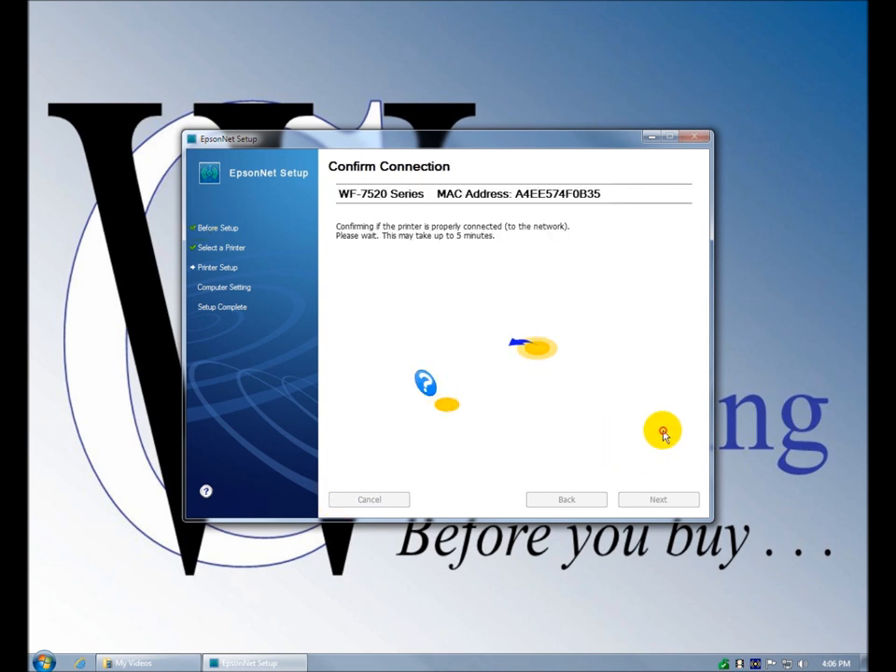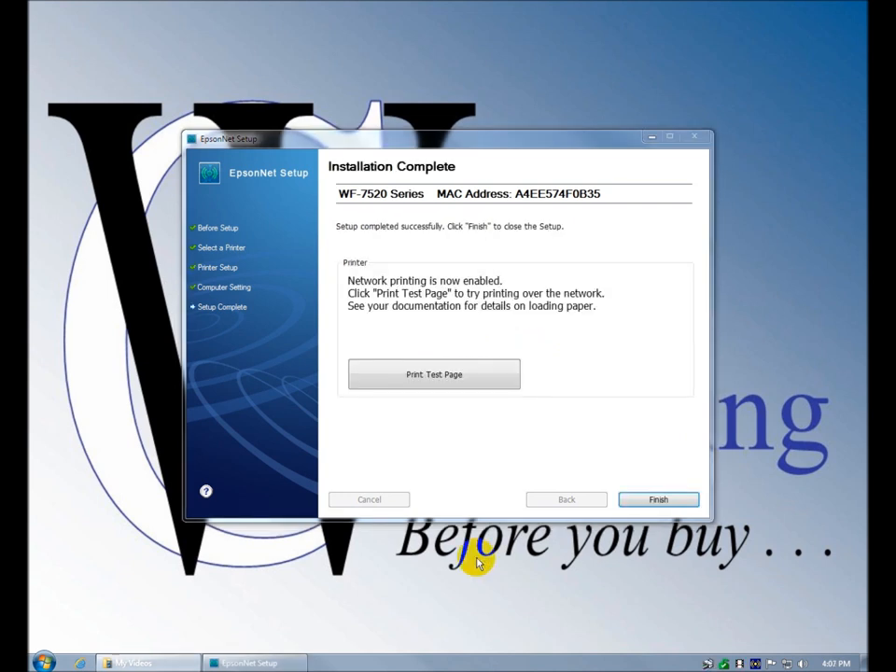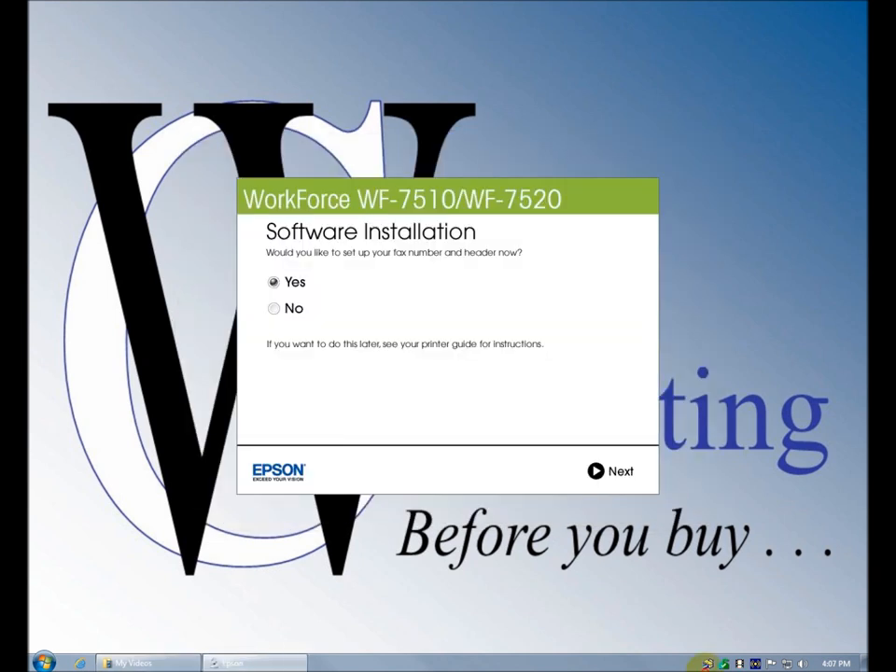Settings confirmed — confirm connection. This may take up to five minutes. It jumped out of that really quick — like ten seconds. Network printing is now enabled. I can click a test page — see the documentation for details on loading paper. I'm not going to print a test page right now. There's a little printer icon down here.